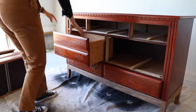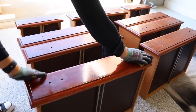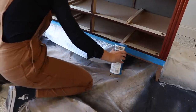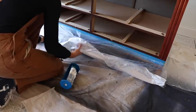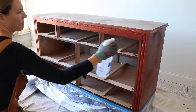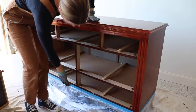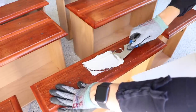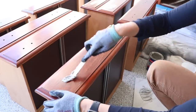Now that the base is built, I'm removing all the hardware and drawers and giving everything a good cleaning with TSP soap, then rinsing with clean water. I'm taping off the bottom with painter's tape and plastic wrap so I don't get any paint or cleaning solution on my new base. I also mixed up some Bondo to fill in the big fan detail on top since I'm doing new hardware — I ended up doing two coats of Bondo to fill all the holes and detailing.